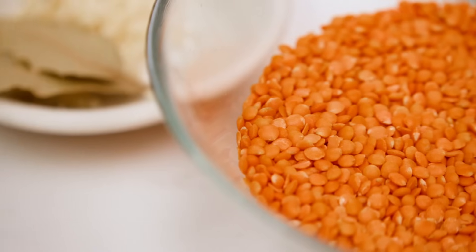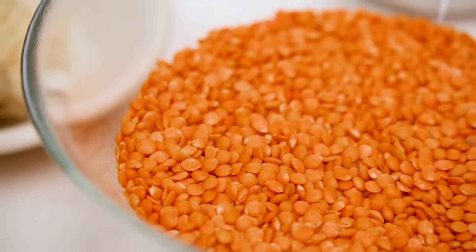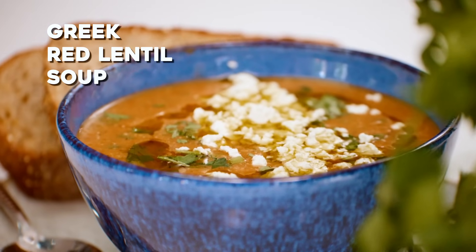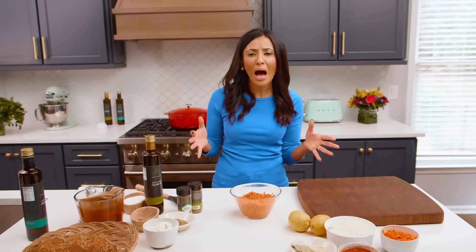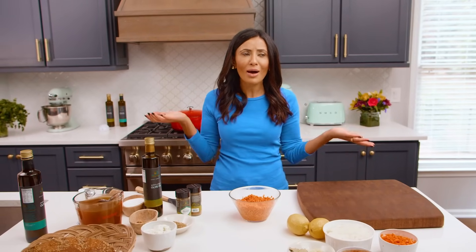Today we are exploring a super Mediterranean ingredient: red lentils. If you have not worked with red lentils, this easy, super delicious Greek red lentil soup is your ticket. It is a one-pot hearty dinner for any night of the week, and it's budget friendly. So why not give it a try?